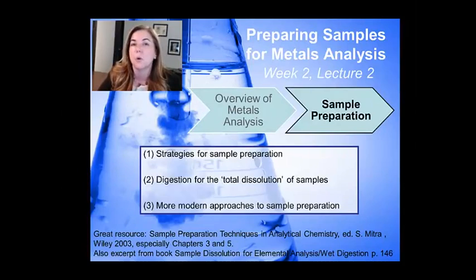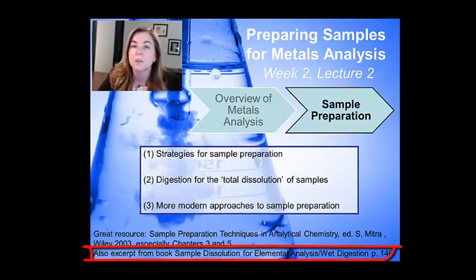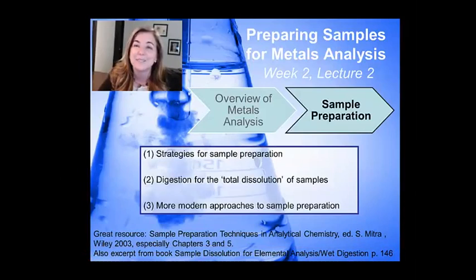What I'm also going to provide you online, but not require reading — although it might be interesting for some of you — is a book chapter I found free online, which is a nice discussion of sample preparation. I've also got a textbook on sample preparation. The challenge really is that it depends so much on exactly your sample. If it's a rubber ducky or a heart locket, it's going to really affect what you do. Sample preparation is going to take up a huge fraction of your time in a real analytical chemistry laboratory.